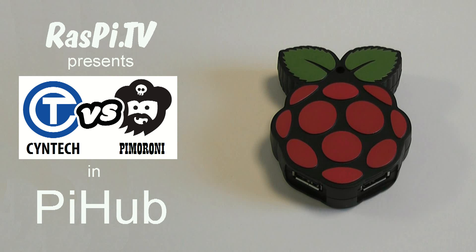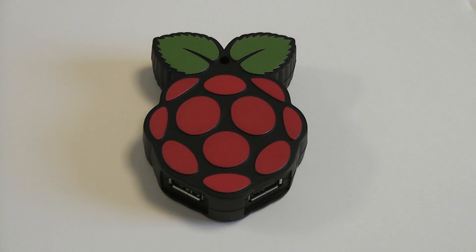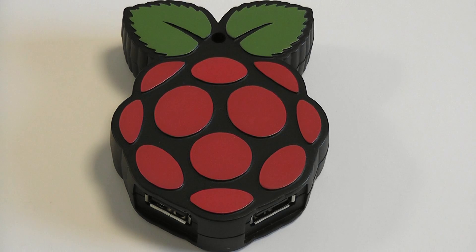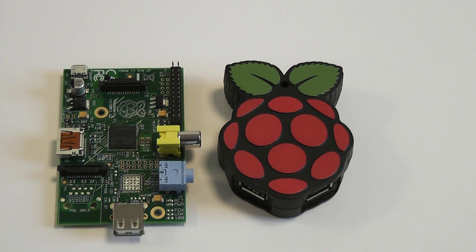Hello, this is Alex Eames from Raspi.tv. So this is the Pi Hub from Syntec and Pimoroni, and Dave Meller from Syntec is going to tell us a little bit about it. Dave?